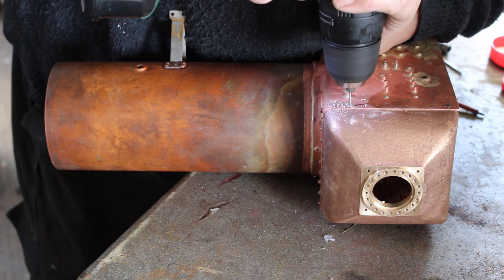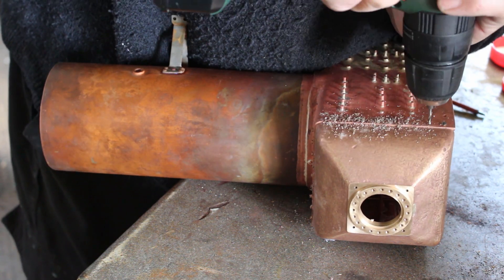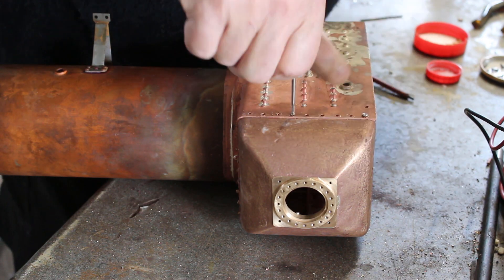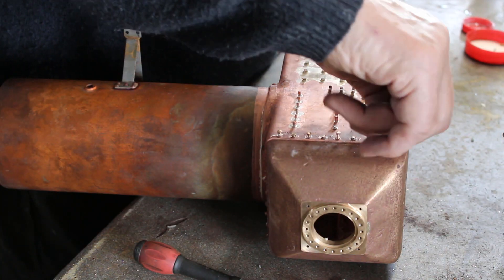Here I'm fitting the dome in preparation for silver soldering. The dome is held in by seven BA bronze screws.